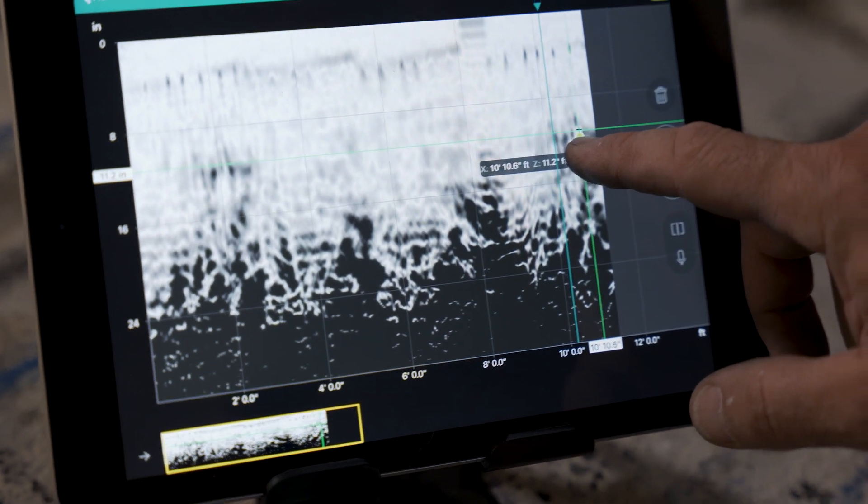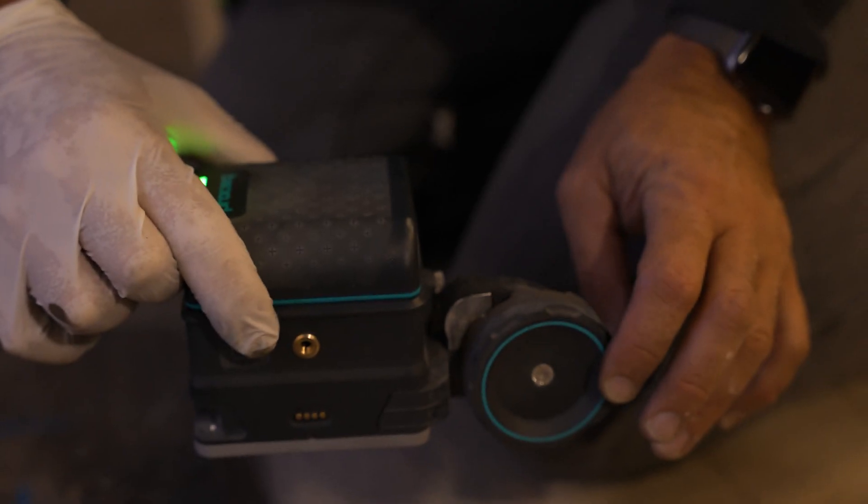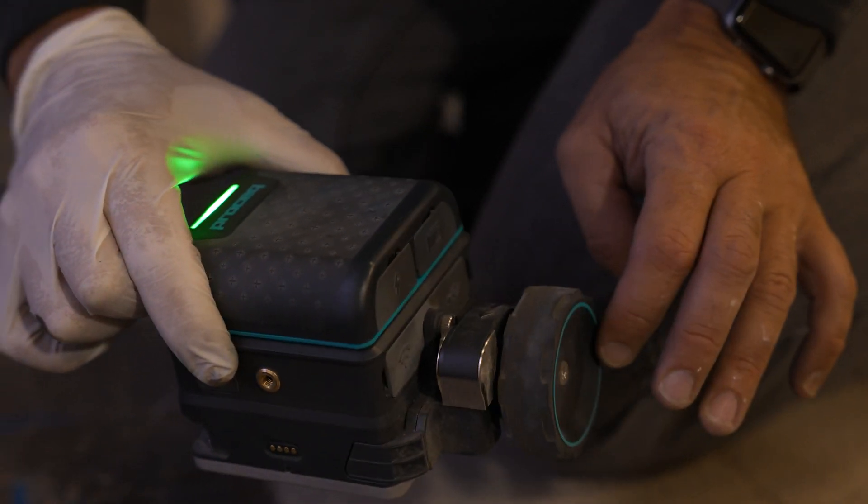The frequently updated software offers many different ways to view the data. Given there are top bars, we will try the cross-polarization feature.